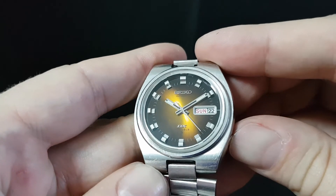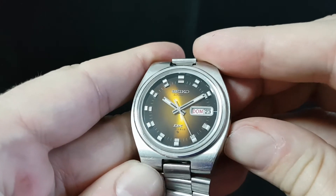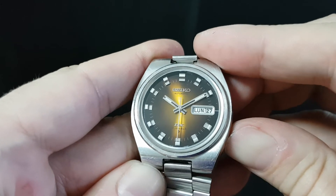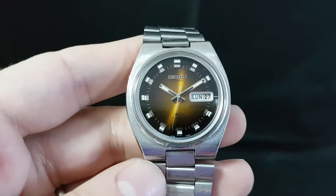You've also got, if you push the crown in fully, you'll change day and date. If you just do the small push, you'll change the date.